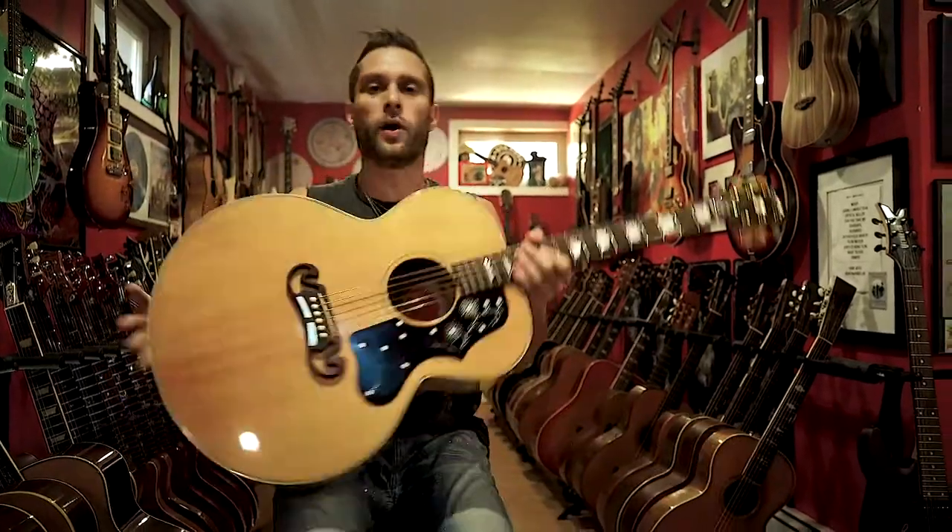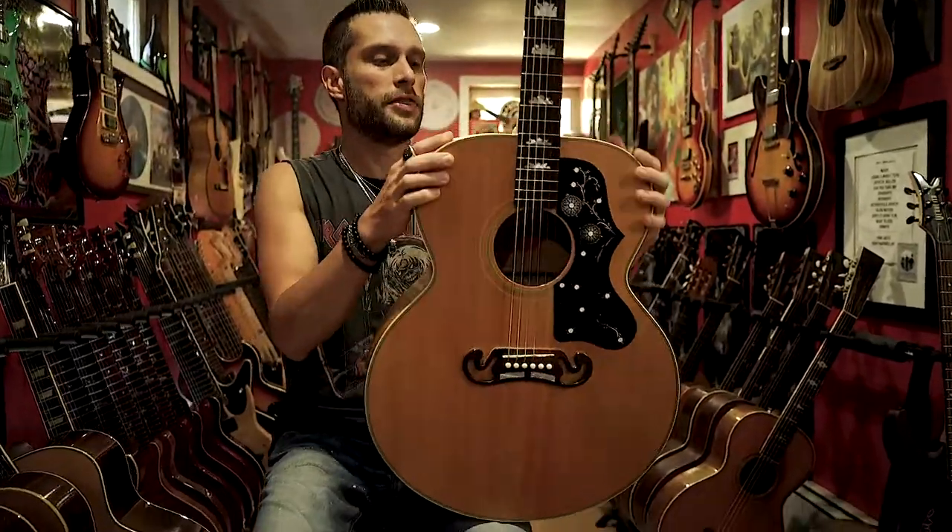I go to this guy's house — he lived on like the eighth floor. I got to his place and it was creepy. There were dogs barking everywhere, it smelled weird, total hoarder situation. Then he brought me to this room with a giant Apple computer and a bunch of beautiful Gibsons, and one of those beautiful Gibsons was this guitar.